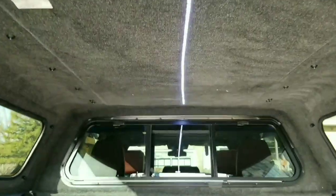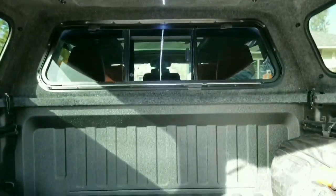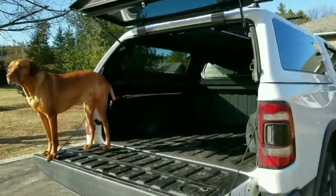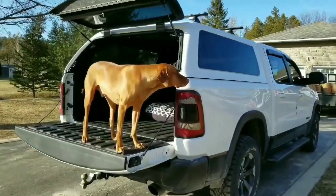There's an LED light strip across the roof of the bed cap, and there is a nice soft carpeted material on the inside. This is my dog, and this is where he will be staying when we travel with the truck — and he really seems to like it so far.